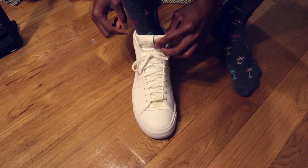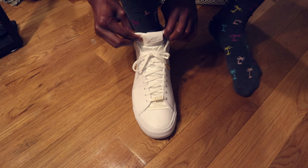Either way, you can always just get a brand new pair of shoes because, let's face it, don't we all want that anyway?